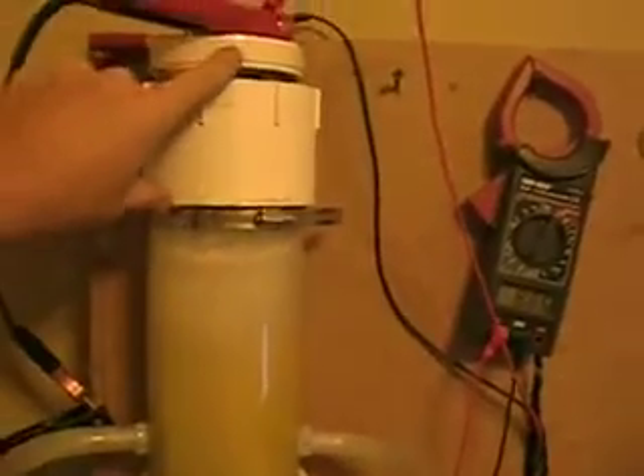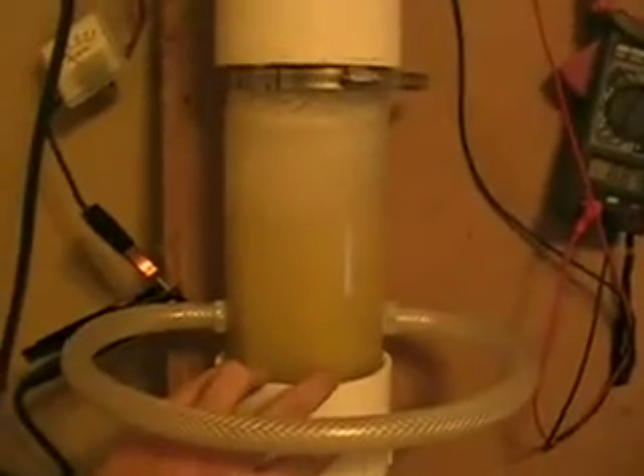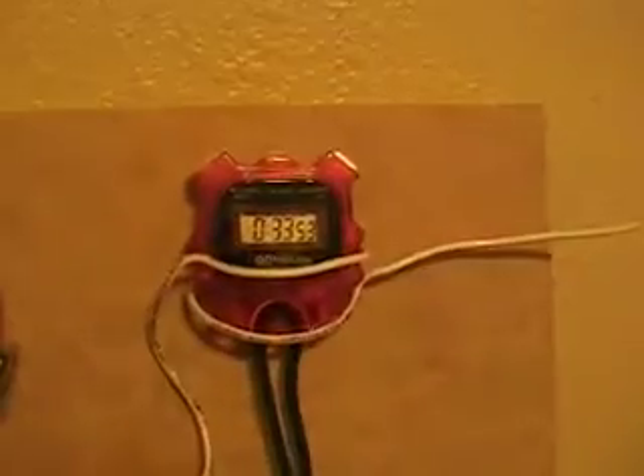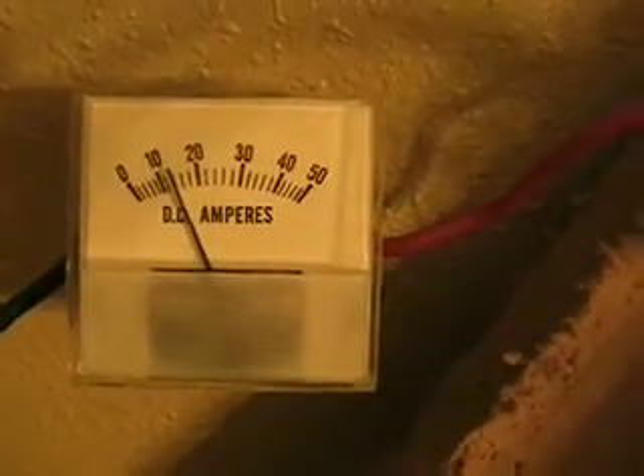I'll invert this system so the terminals are down here on the bottom, and then I'll just use another lid with gas output on the top. That'll keep the terminals submerged and run it that way. So it's down to about 8.8 volts — wow — and it's been running for 33 minutes, and it's down to 14 amps.